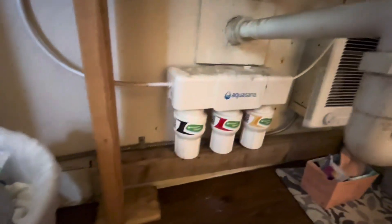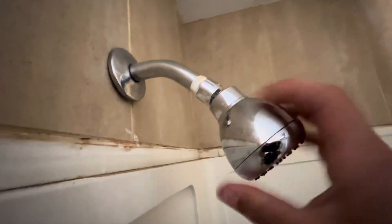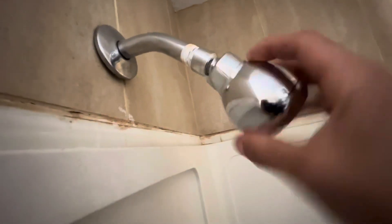The house that I'm working on has one of these Aquasana triple phase water filters for the sink, and I'm going to install a similar Aquasana product for the shower filter. This water comes off well water and it helps to reduce the contaminants that make it through.